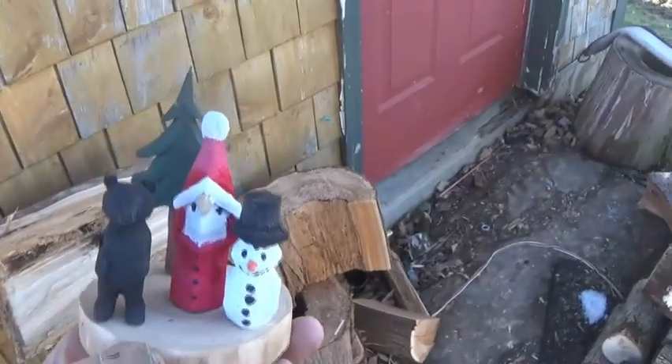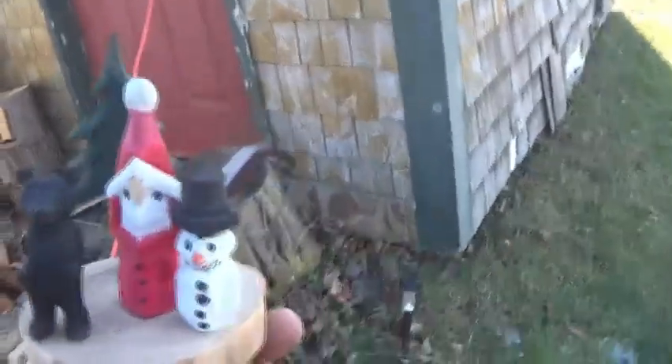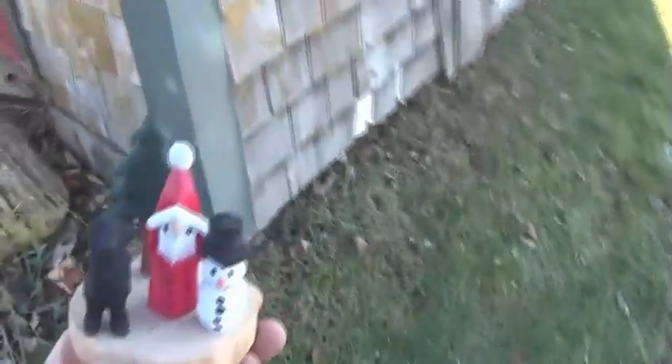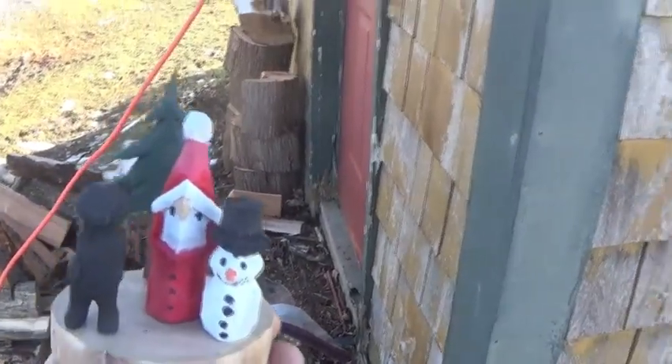Anyway, that's what I'm submitting. It's a very simple carving. I'm going to tell you once again, Jordy, if you watch this — I don't want to be in the drawing. I just want to enter a carving and have it in, but please, if you draw my name, draw somebody else's. I'm not looking to win anything. I don't need anything. You're very generous with what you're offering.